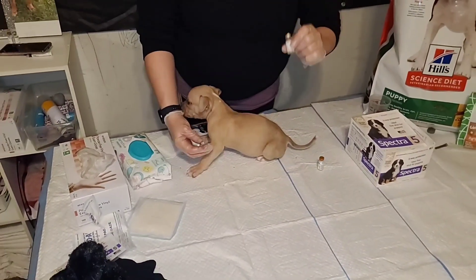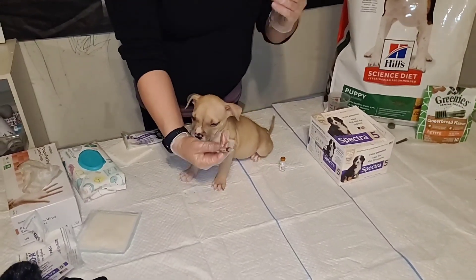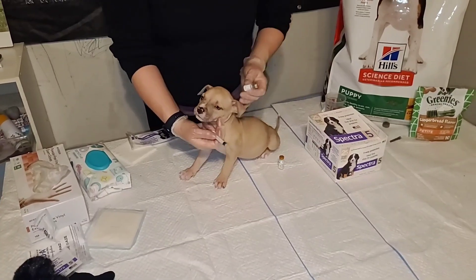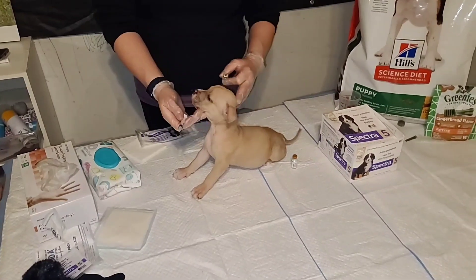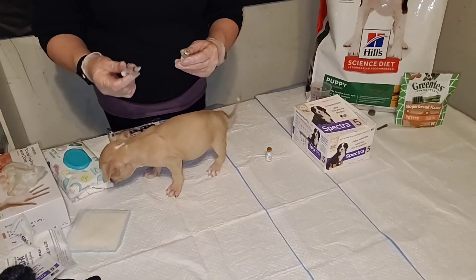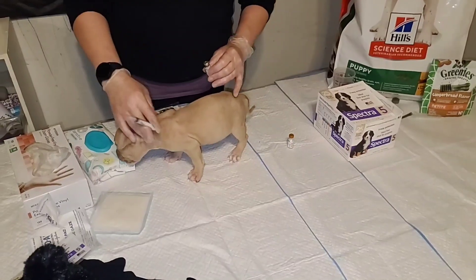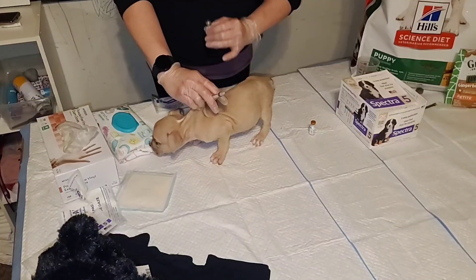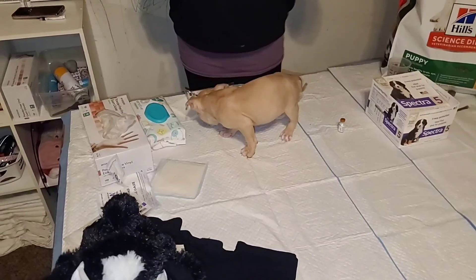You're not going to use alcohol or anything like that. Antiseptic is not recommended for dogs — it can interfere with the vaccines. So you just pick your site and inject. There are different sites you can choose from. You're going into the skin; it's not going into the muscle — it's a subcutaneous injection.